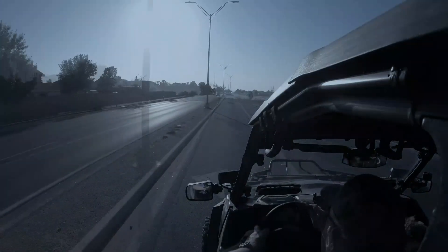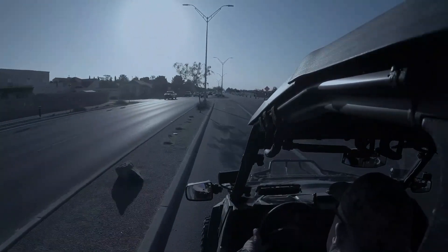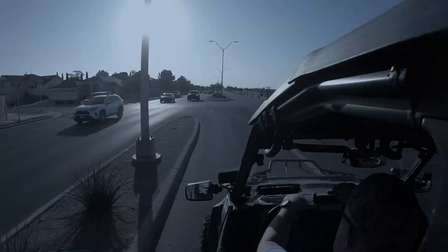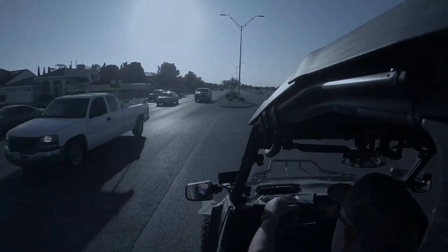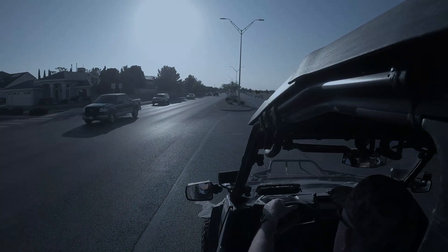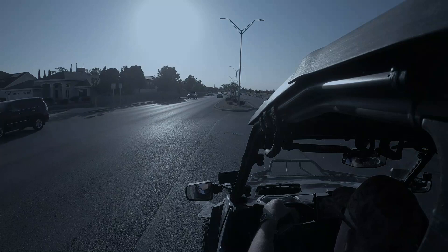If you're going to ride your machine on the street, you're going to need a street legal kit. There are several out on the market. I did a little research and I decided on the WD Electronics street legal kit. What I really liked about it is it integrates in with the built-in turn signal indicators in your instrument cluster.